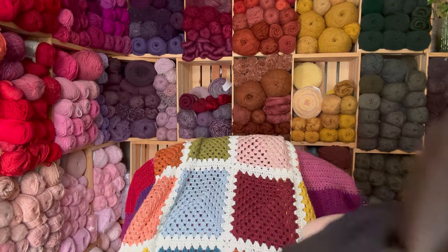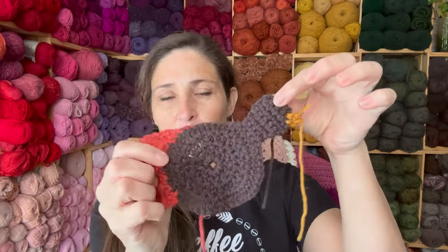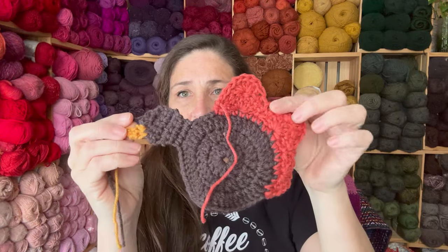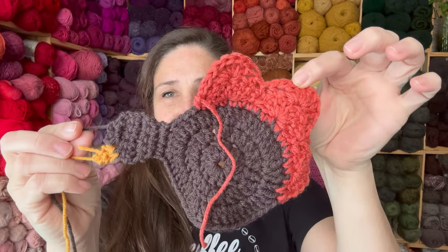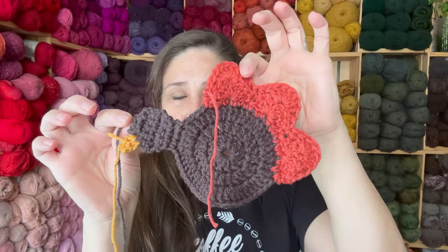Thanksgiving things — I also have this little coaster that I'm crocheting. I'm not done with it yet, but I'm working on it. It's another really cute pattern. I just need to weave in the ends and put the feet on. There's only so many hours in the day. As you can see, I've been trying to use up a lot of my scrap yarn.